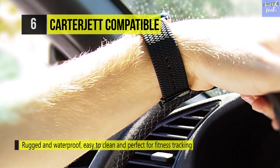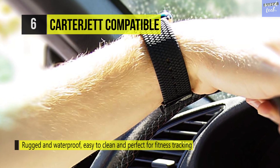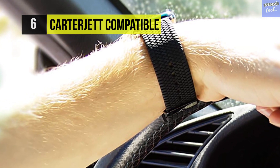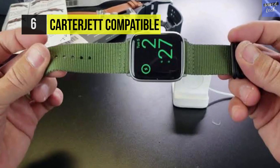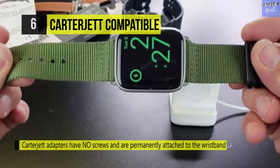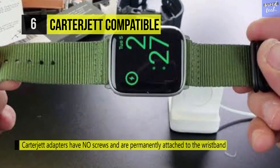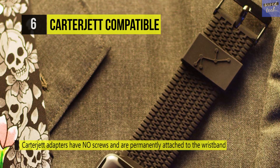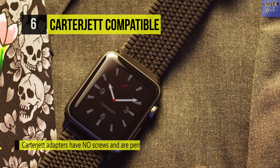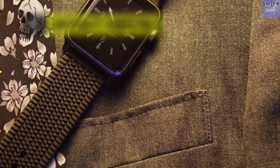The heavy gauge spring bars cannot be removed once installed, and the straps won't separate from the lugs unless you use a metal clipper. On the other hand, this band is lightweight, flexible, and very comfortable. The soft silicone straps have evaporative channels on the back allowing air to circulate. It's rugged, waterproof, easy to clean, and perfect for fitness tracking.